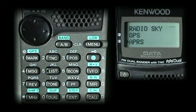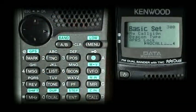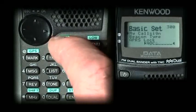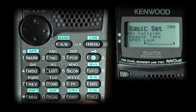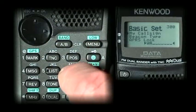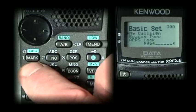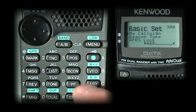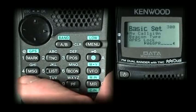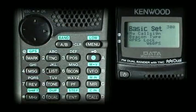Now we're starting our APRS setup, which is menu number 3. The first thing we want to do is go to menu 3-0-0 and enter our call sign. If you're a previous Kenwood D7 owner, this is very familiar. Hit the AB button, enter, and clear out the 'no call.' We're going to put my call sign in using the button method — W6GPS. Once entered, cursor over to confirm, and your call sign is set.